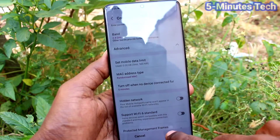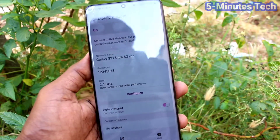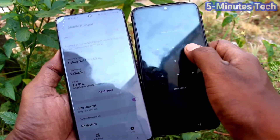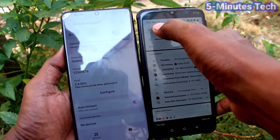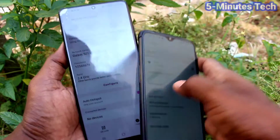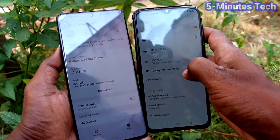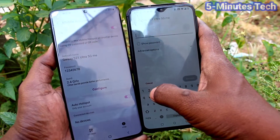Finally, click on Save and your hotspot is ready to use. Now bring any other mobile to connect to this device. Here I have a OnePlus 7. Go to the notification panel and long press on Wi-Fi. You will find the signal from your S21 Ultra — the Wi-Fi hotspot signal is there.